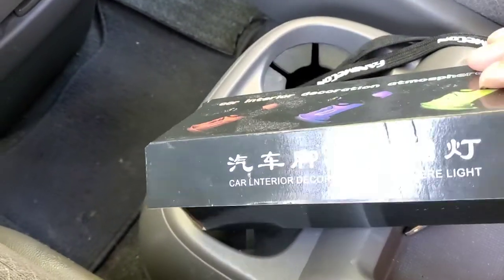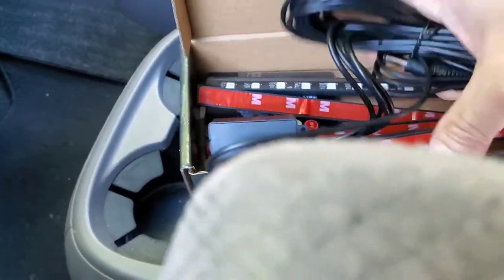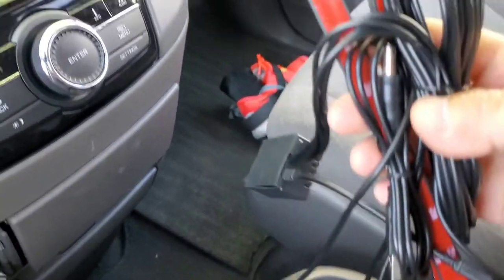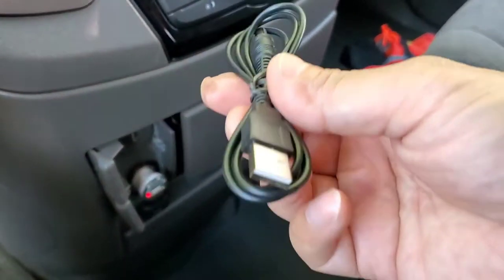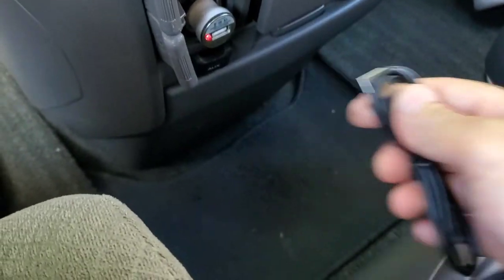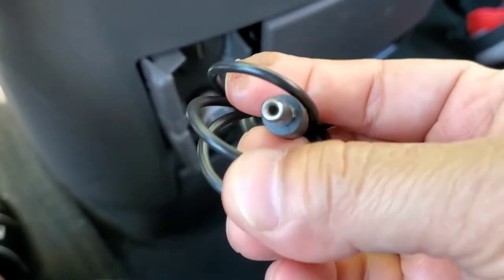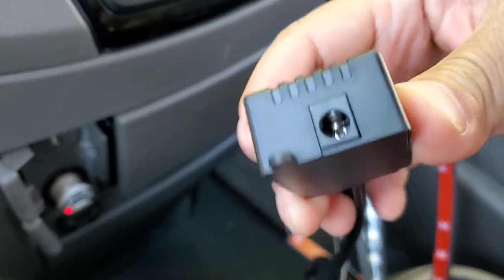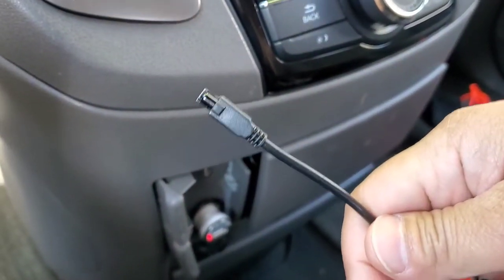Let's open up the box and see what we have. We have four LED strips — one, two, three, four — and then this USB. This right here is going to plug in here, and then this end is going to be plugged into this box right here to power it up.